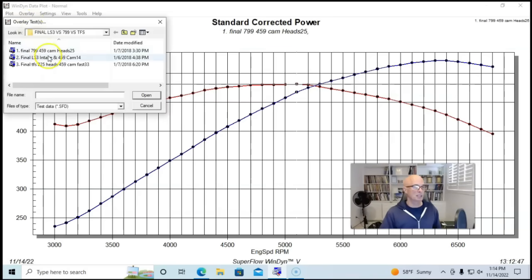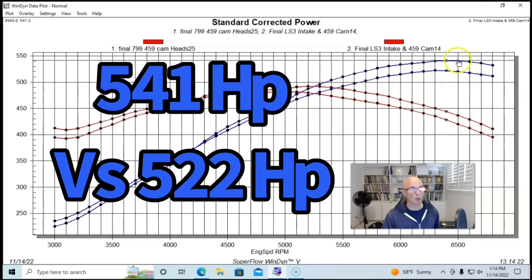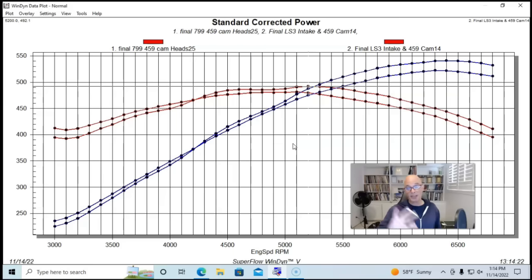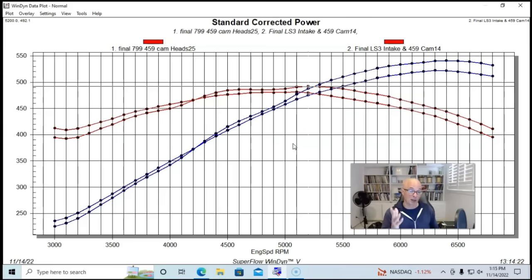Here's what happened when we installed a set of LY-6 factory rect port heads with a matching LS3 intake manifold. The factory rect port heads did pick up a pretty good bit of power over the 799 heads — peak power came in at 541 horsepower and peak torque was up to 492 foot-pounds. The rect port heads made more peak horsepower and more peak torque, although below 4200 RPM the rect port heads were actually down in power compared to the cathedral port heads. It must also be noted that the 799 heads have a smaller chamber than the rect port heads, so there is a change in compression between the cylinder head comparison.